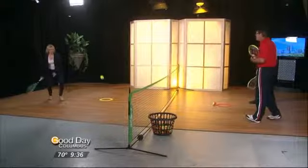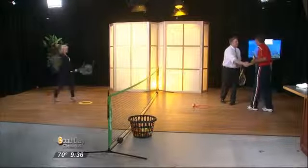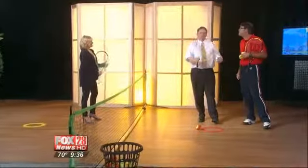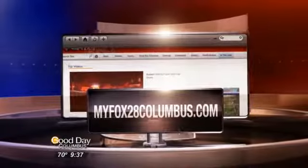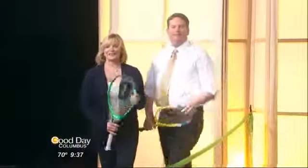Thank you so much for bringing all the fun into the studio this morning. Visit usta.com or midwest.usta.com to sign up and learn more. Those links are also on our website at myfox28columbus.com. And there he goes — jumping the net with some serious hang time!